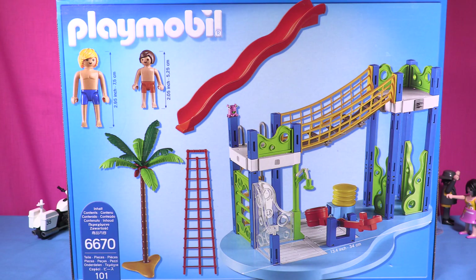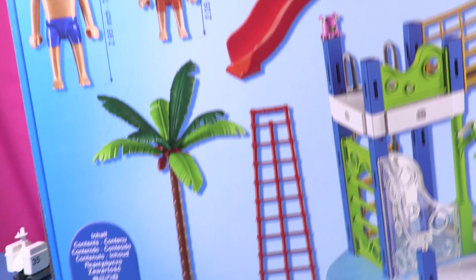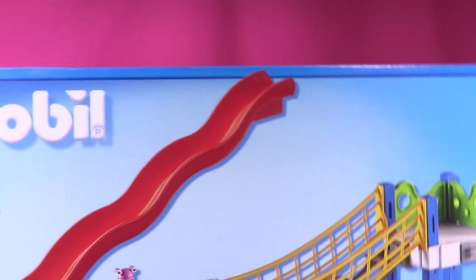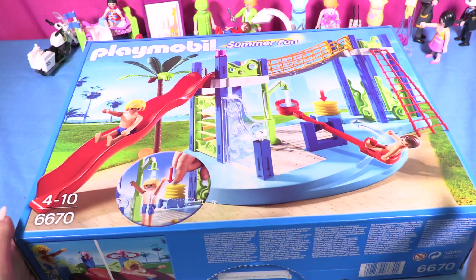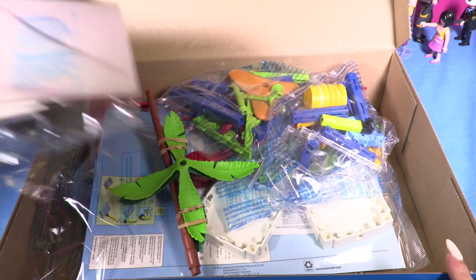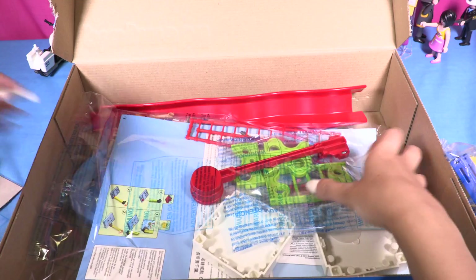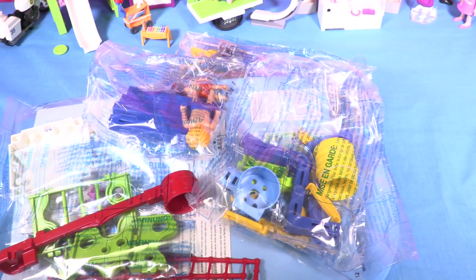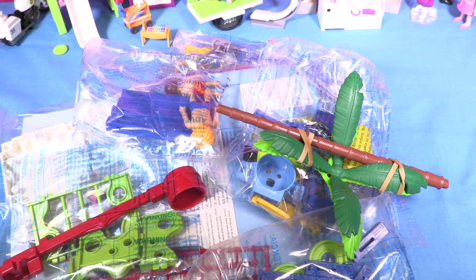So this is what you get: the fun aquapark, plus a tree, a ladder, a slide, and two Playmobil boys. Let's open it up — so many pieces! Here's the tree and the slide.